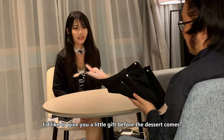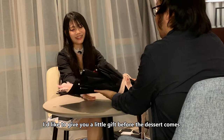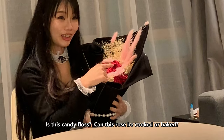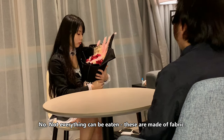I would like to give you a little gift before the dessert comes. Thank you so much! Is this candy flowers? This rose — can it be cooked or baked? No, not everything can be eaten. These are made of fabric.